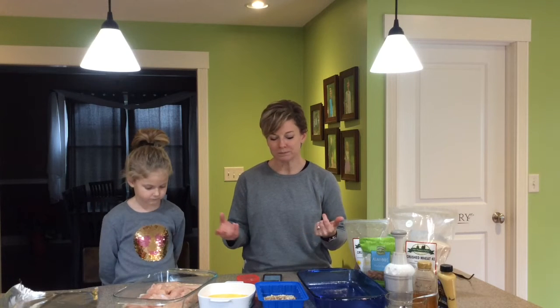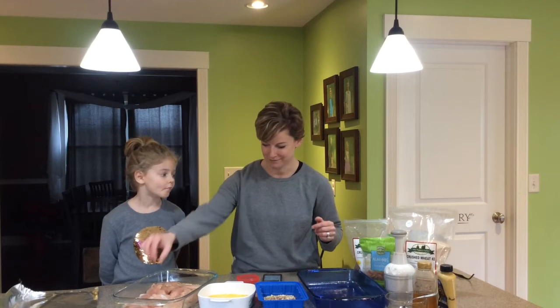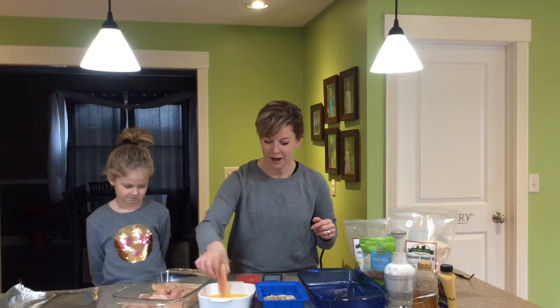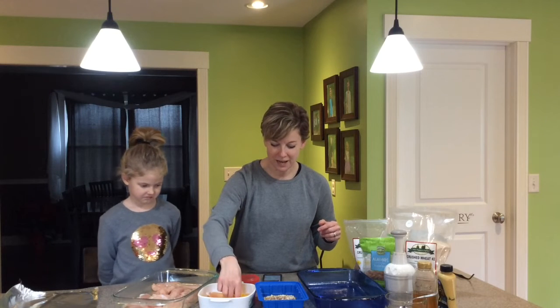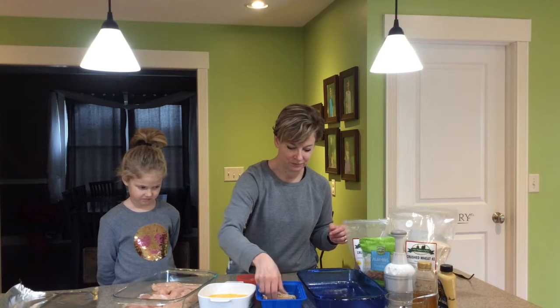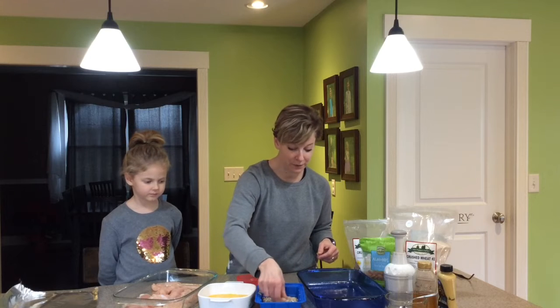Whenever you're doing the breading yourself, it can get a little bit messy, but hopefully we'll get through this easily. I just laid out some chicken this morning — I'm going to dredge it in the egg real quick and then in the coating.